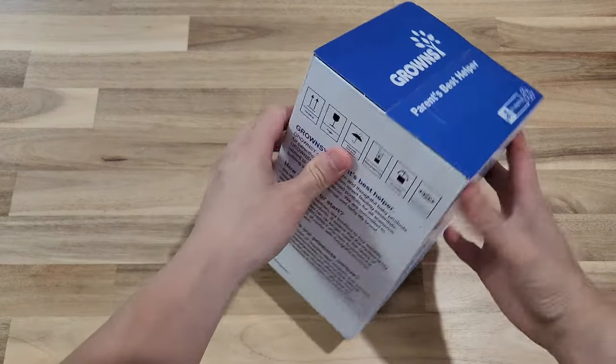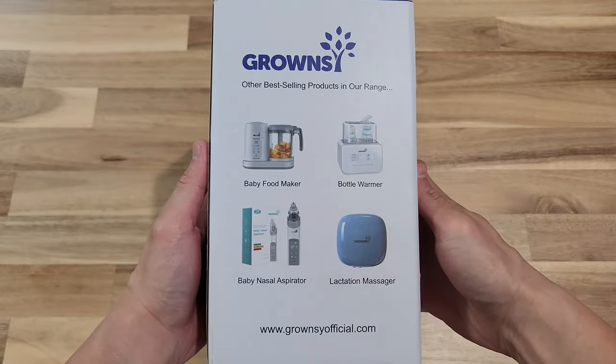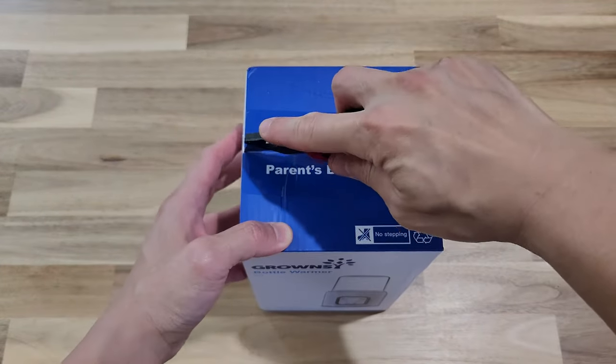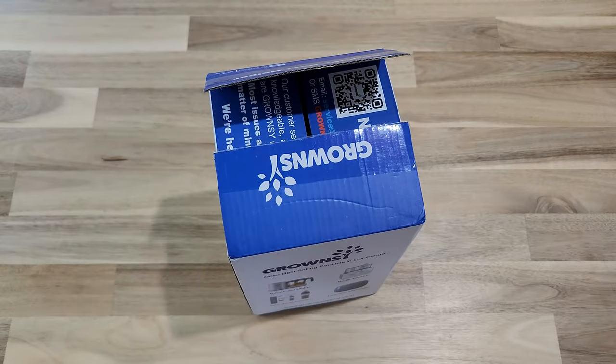Hello and welcome to New Parenting Training. Today we have a product sent to us from Grownzees. On the side of the box you can see that they actually have more than just the bottle warmer — they have many other products as well.